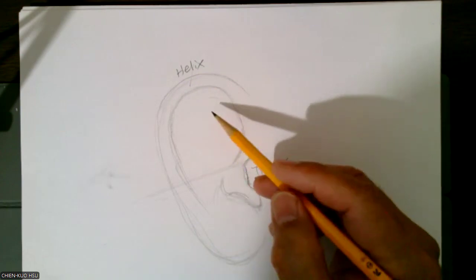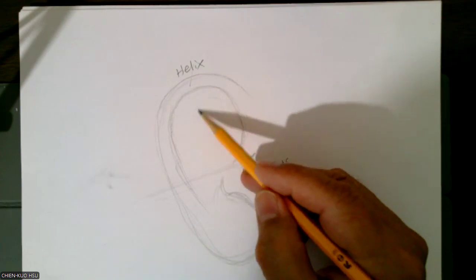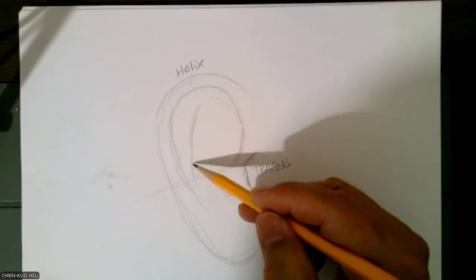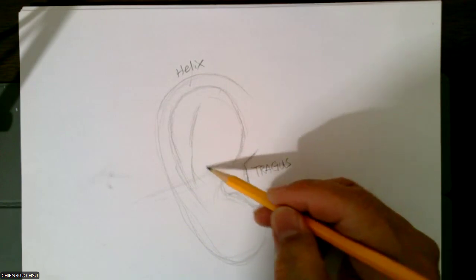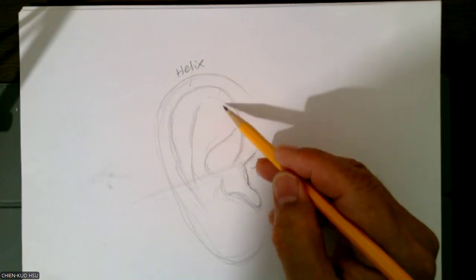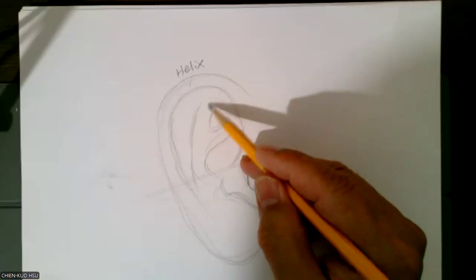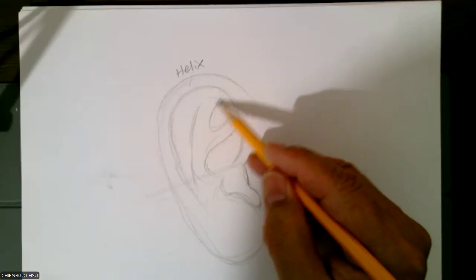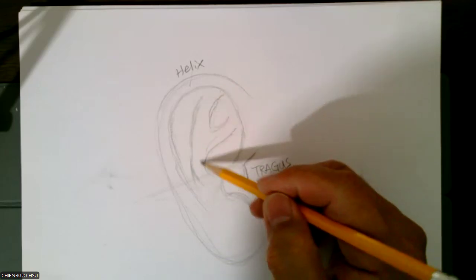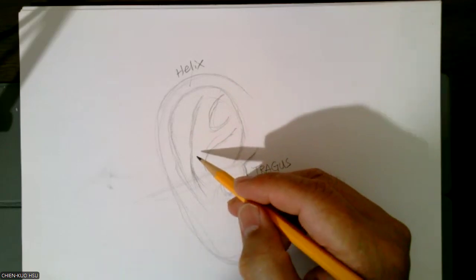The inside is a white shape thing, inside is a white shape, this thing over here, and from inside coming out, this part here, coming to here, it's a white shape structure. This is called antihelix.